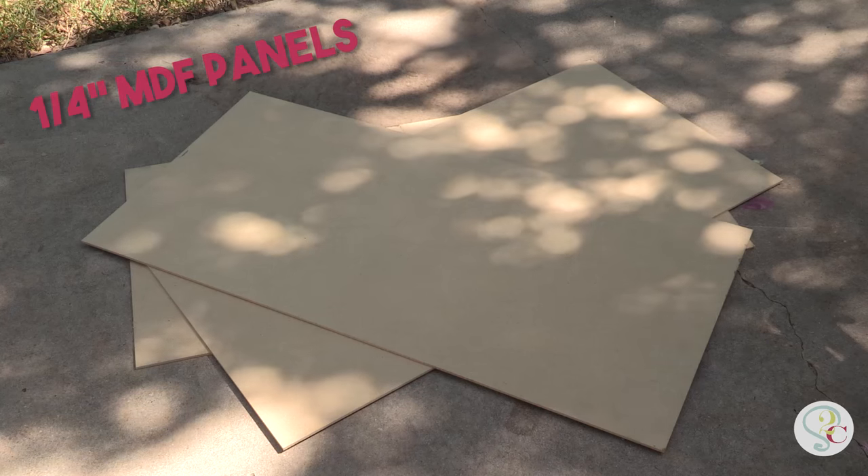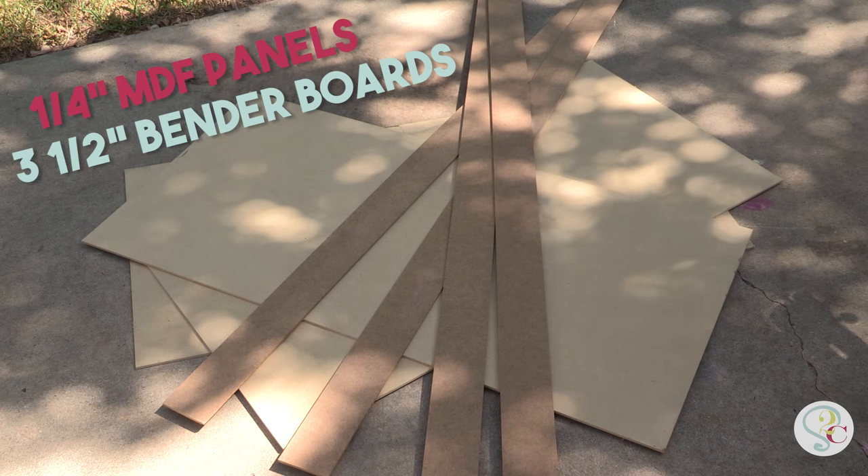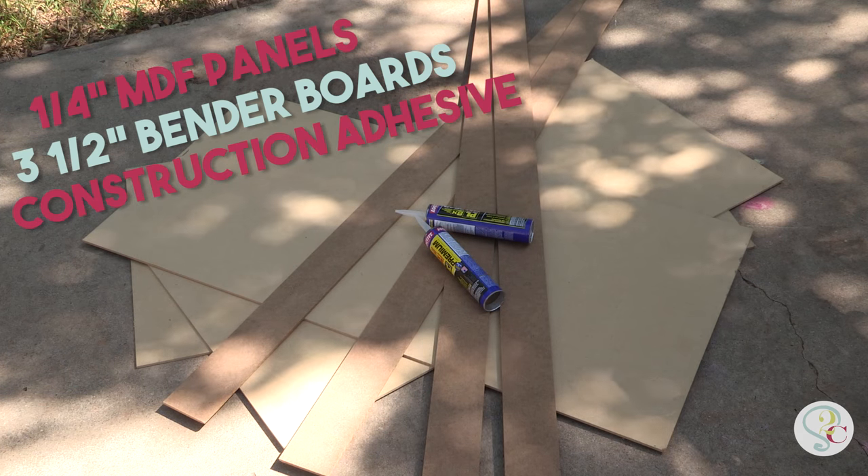Here's the materials you need: quarter inch MDF panels, three and a half inch fender boards, and a few tubes of construction adhesive.